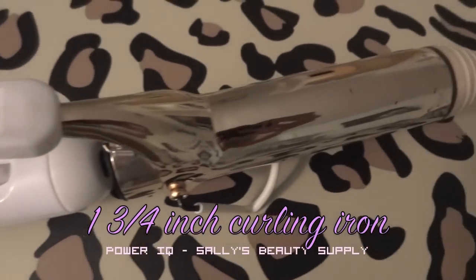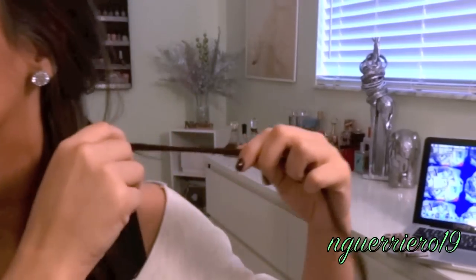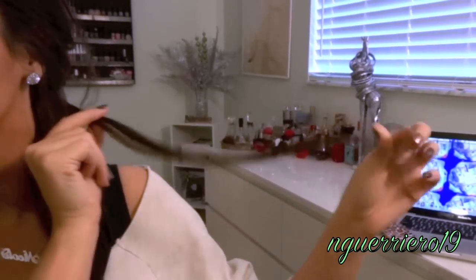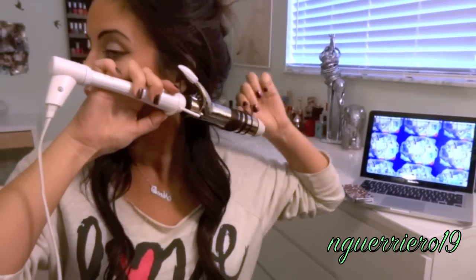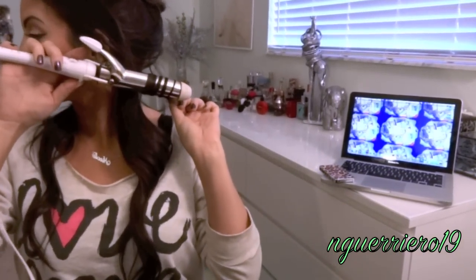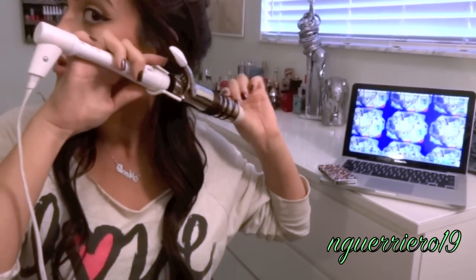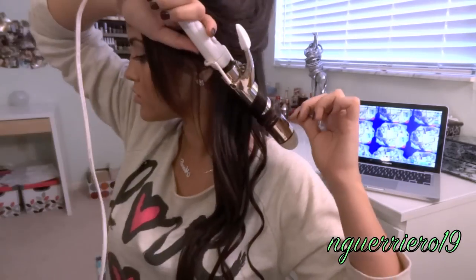Take your first curling iron, which is a one and three quarter inch, and start wrapping very small pieces of hair. Start wrapping away from your face, but alternate between wrapping away and wrapping in. Hold it for about 10 seconds, let it go, and you'll have a little curl. Repeat this process throughout the lower half of your hair.